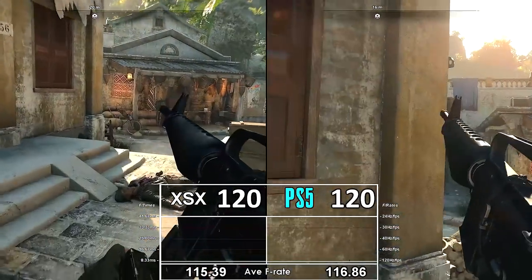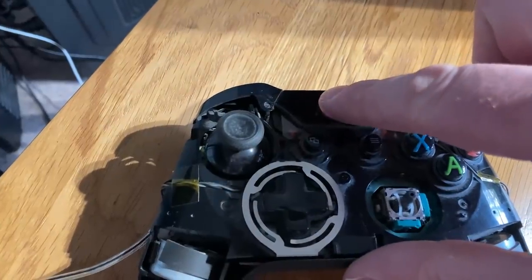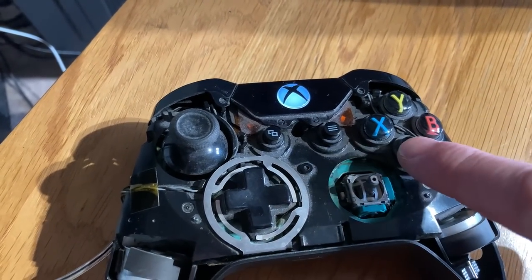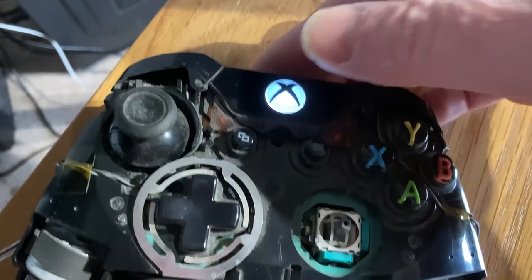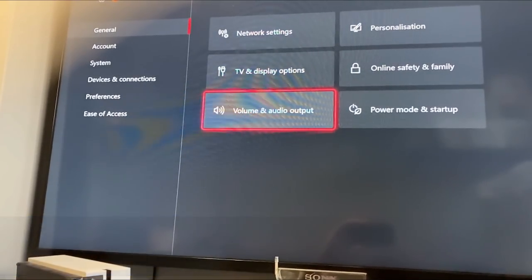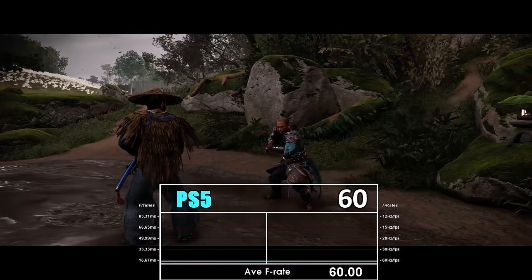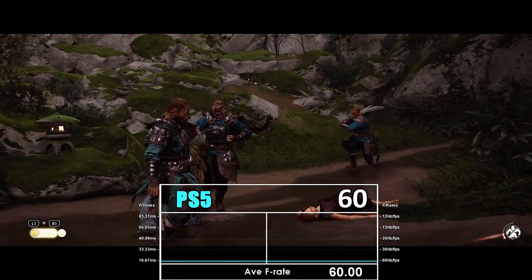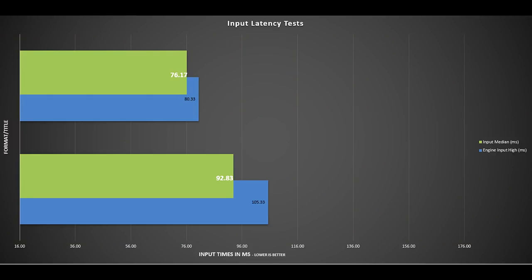First, let me quickly summarize my methodology. I take an Xbox or PlayStation controller, open it up, and wire a single LED to the circuit board internally. When I press a button or move the controller and the circuitry gets a pulse, the LED lights up. I film that with a 240fps camera, wait to see when the action on screen changes, count the frames, and work out the input latency. I deduct the screen's own input latency to get the final engine output, then do multiple tests and take the median — that's the green line at the front of the graph, the most important one.